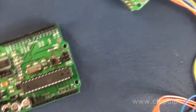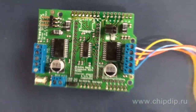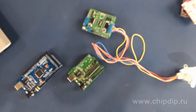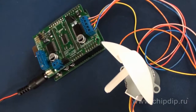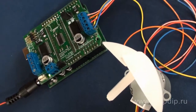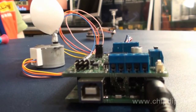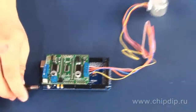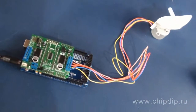Let me demonstrate Arduino Mega and Freeduino compatibility by the example of step motor control using a MotorShield power module. Freeduino is already programmed with a simple program controlling the step motor in different modes. Let's load this program to Arduino Mega. Now let's mount the MotorShield according to the pinout and connect to the power supply. Arduino Mega perfectly controls the step motor.